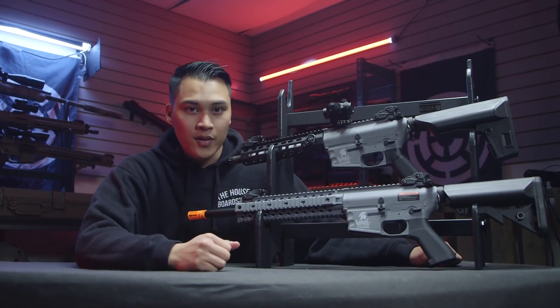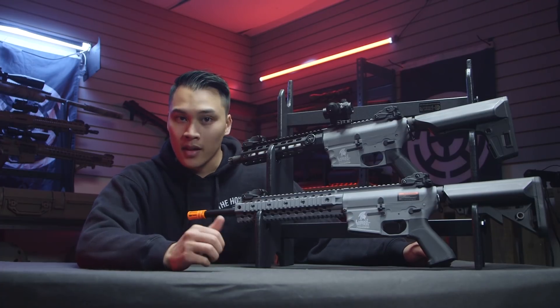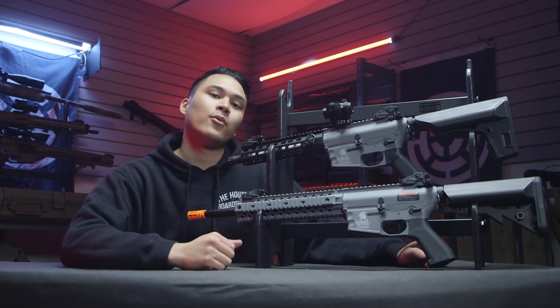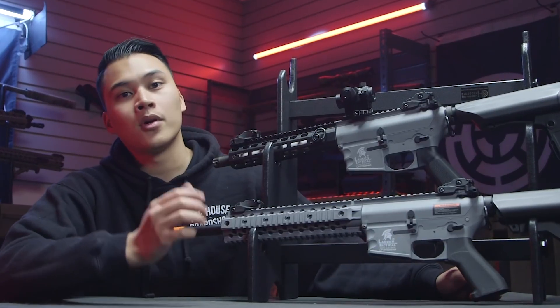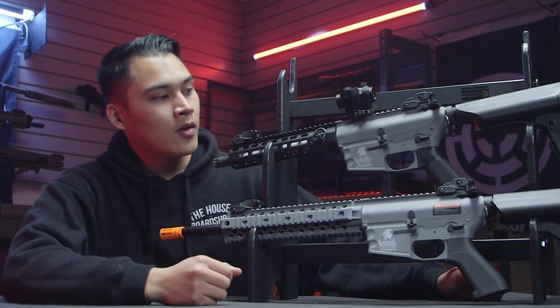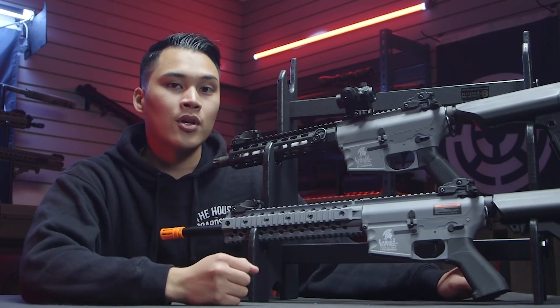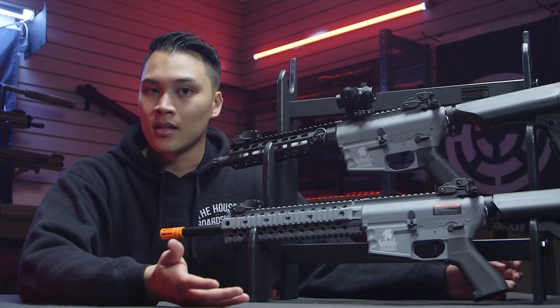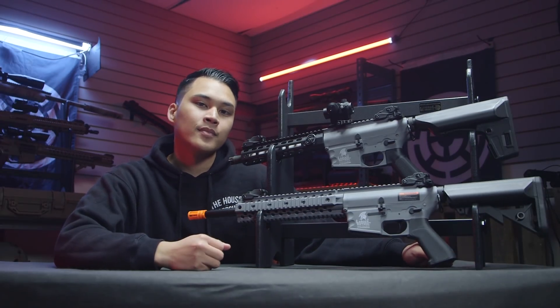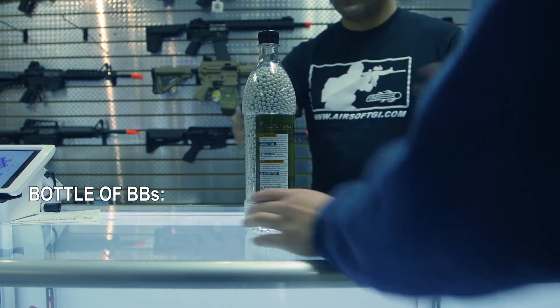That's going to wrap it up for this video. If you like what you saw, please like, comment, and subscribe, and ring the bell icon to be notified whenever we upload new videos. We are uploading every Monday and Friday, so be sure to tune in. If you think the new Lancer Tactical Gen 2 M4s are the new combat machine of this year, let us know in the comments below. This is Kevin from Airsoft GI — thank you for watching.